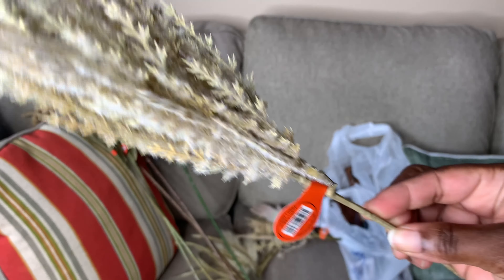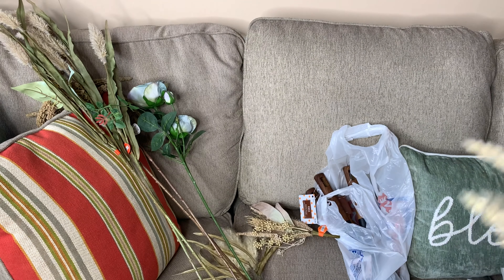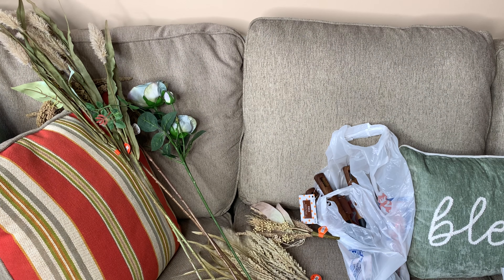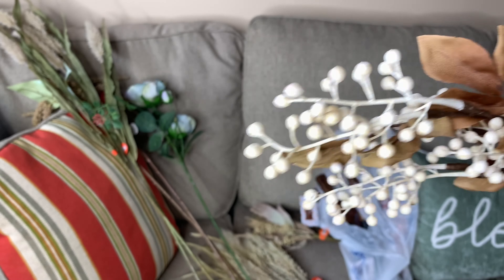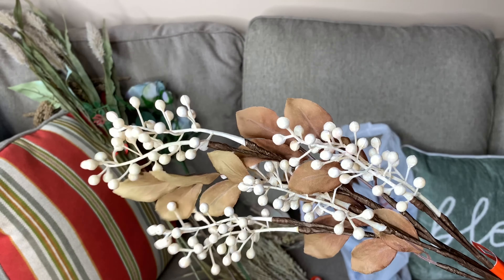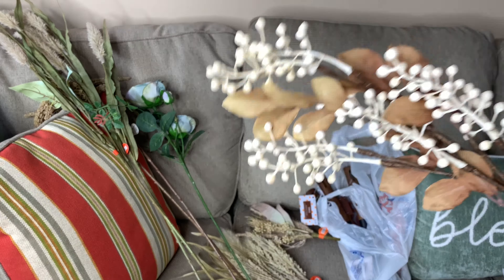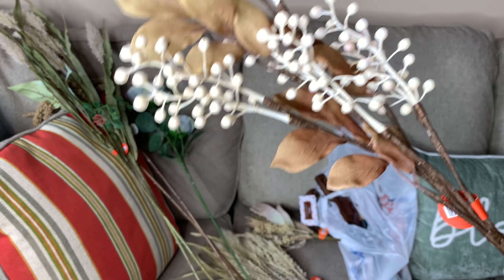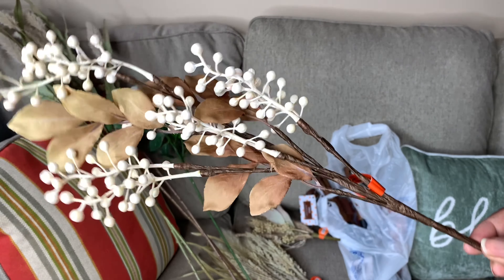The next picks are these here — they were $2.99, and I got two. Then I got this one here, which was $3.99. Sometimes I don't always get a bunch of one thing unless I really like it. You'll see me get maybe one or two, like I'm doing here, because I'm not sure if I'll need a lot. Sometimes I just get one pick because I'm using it as a filler for something else.